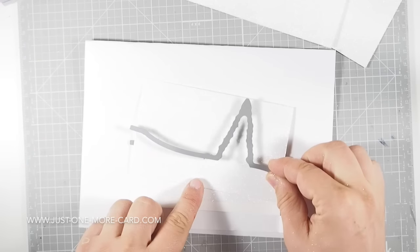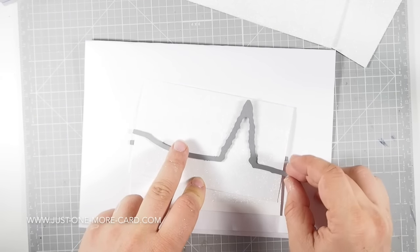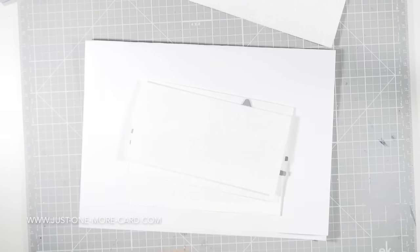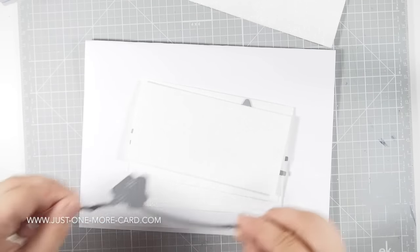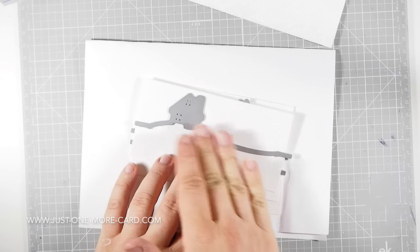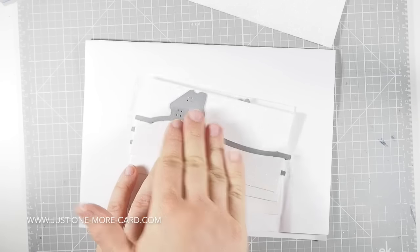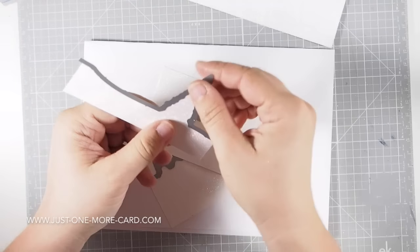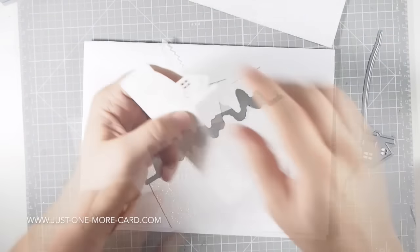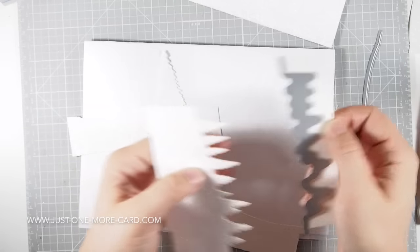Now when you die cut this, you want to make sure that your die is somewhat straight, and the top of the die — for example, here the tree — lines up with the top of your piece of paper, so it's easier to put together later on. I'll make sure the top of the house nudges against the top of the piece of paper. I'm going to run this through my Big Shot. And you get this amazing detail here with the dies — it's really, really awesome, with the house and then the entire tree line, and it's all sparkly and glittery.